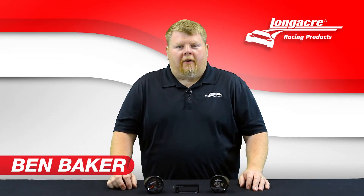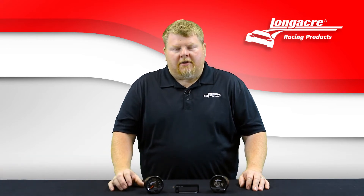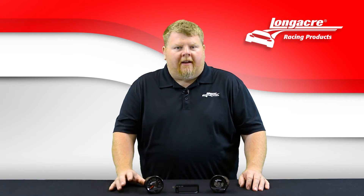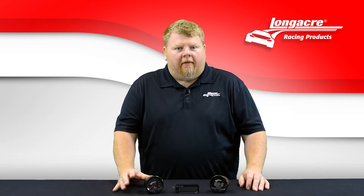A common question we get is how do I set up my SMI TAC? Your SMI TAC will come pre-programmed for an eight-cylinder engine with your first RPM warning set at 8,000 RPMs, your secondary warning set at 8,500 RPMs, and your brightness set at level 3 of 5.